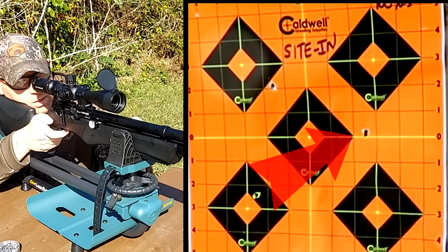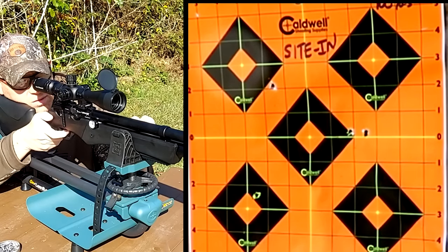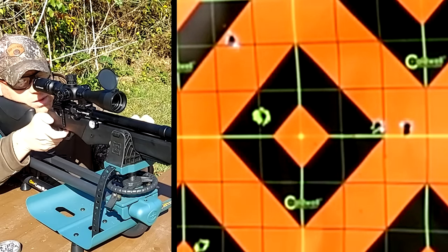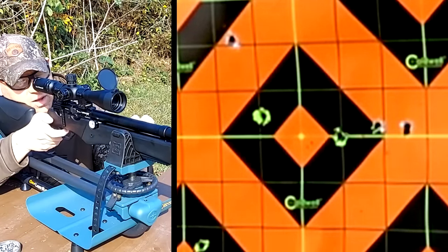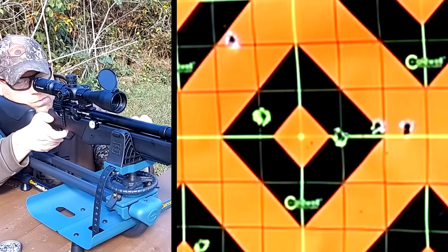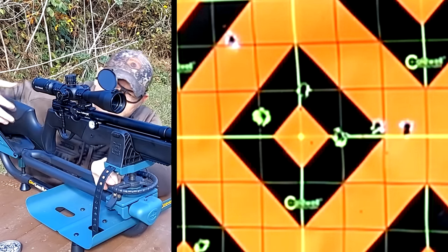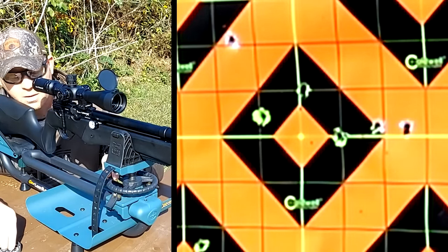We're hitting just to the right of the target — we're already grouping under an inch. Looks like I moved it too far, about two inches right. Let me bring it back left some. We're in that center diamond. That hit the right side and that hit the top. Now let me move over to the clean .22 target. Plenty of gas. Let's move to a clean target and do some groups with these .22s.